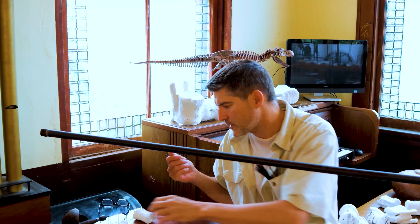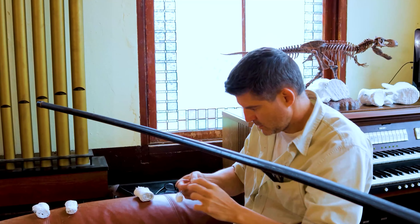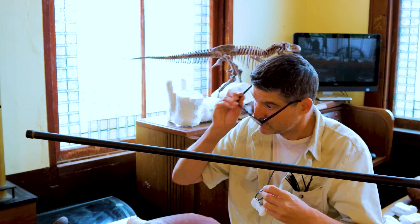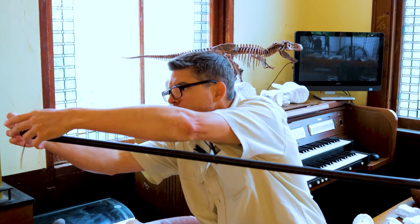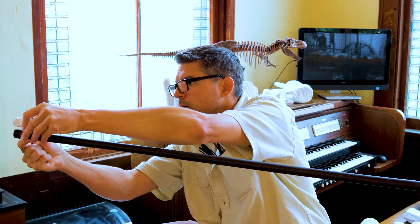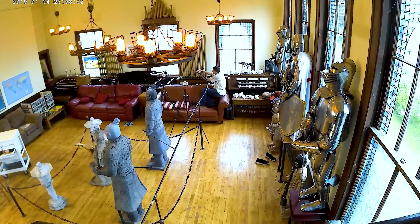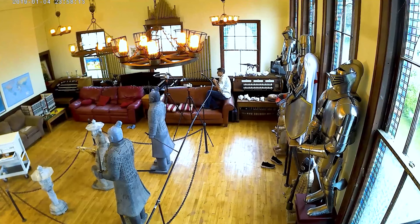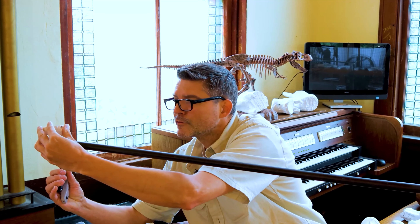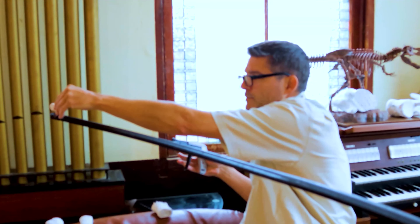Here goes nothing — we're going to actually put this dinosaur together. I have no idea how this is going to go. With this system of zip ties, this could always be undone and re-put together. So for example, someday I may want to paint it, at which point probably all the bones will have to come down.